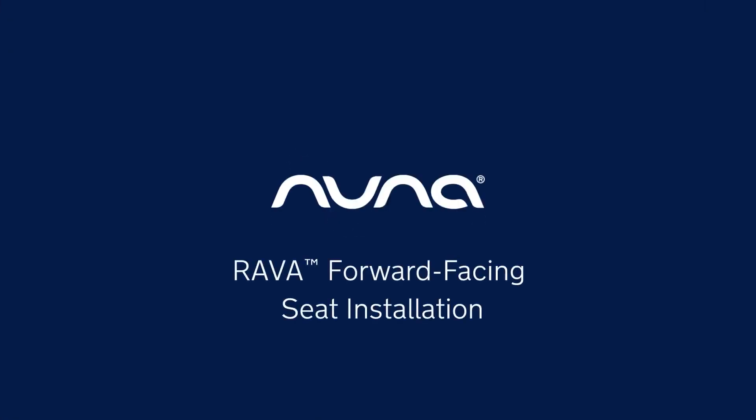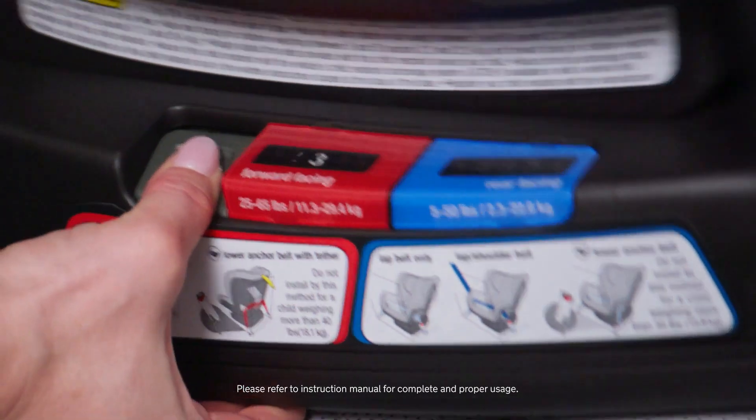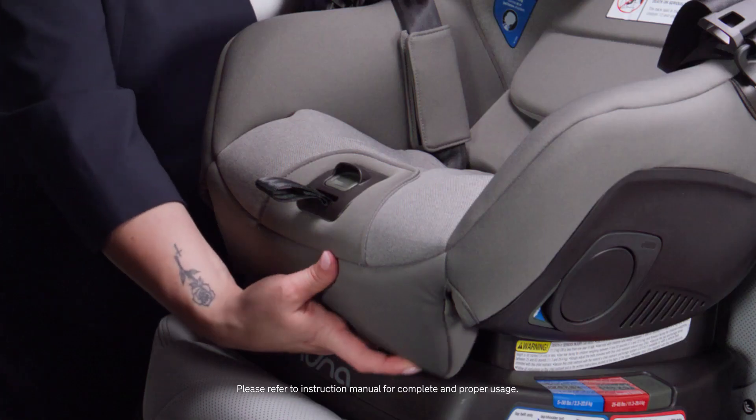The Rava is suitable forward-facing for children between 25 and 65 pounds. For forward-facing, any of the recline positions in the red window between one and five are acceptable. For additional comfort, the legrest can be extended by pulling down and forward.